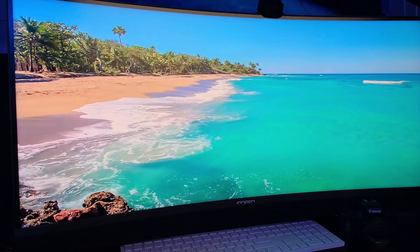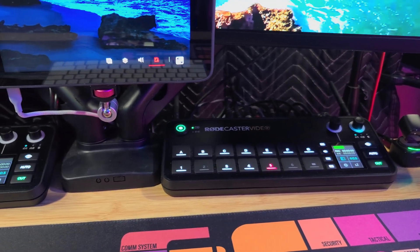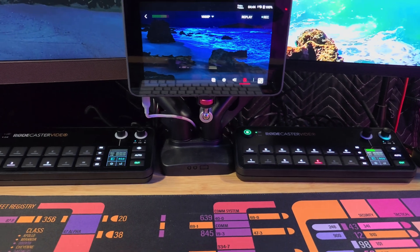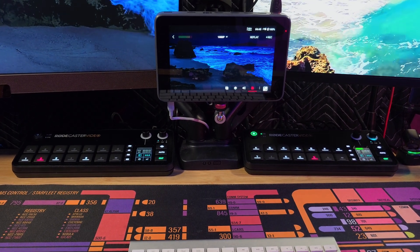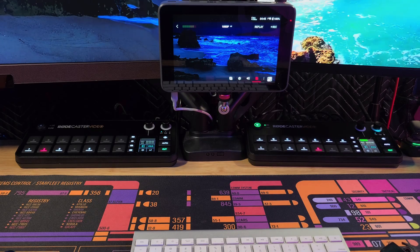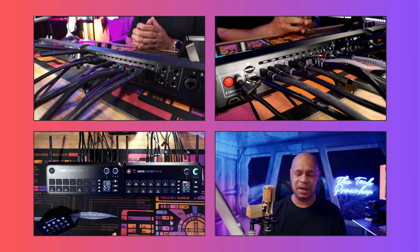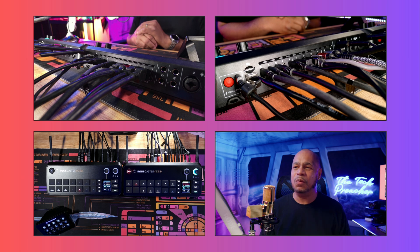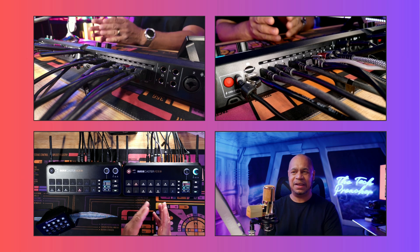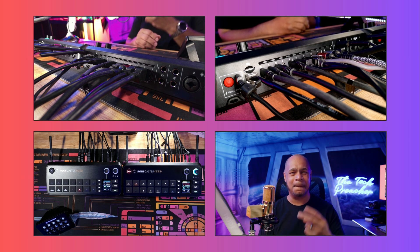This is my setup for 2025. A couple of weeks ago I dropped a video about my 2025 setup, and after making it I tore everything down and went all-Røde. I love the RødeCaster Video — here it is controlling all the cameras and everything else in my studio. This is the Tech Preacher — leave your comments below, let me know what you think about the RødeCaster Video and how I connected all this stuff. See you guys on the next video, peace.